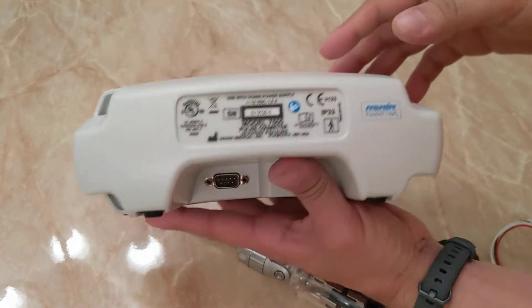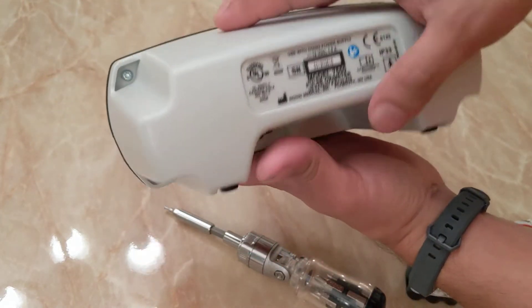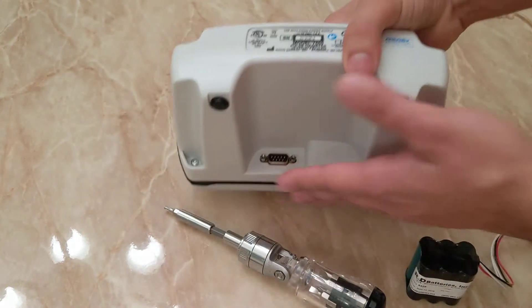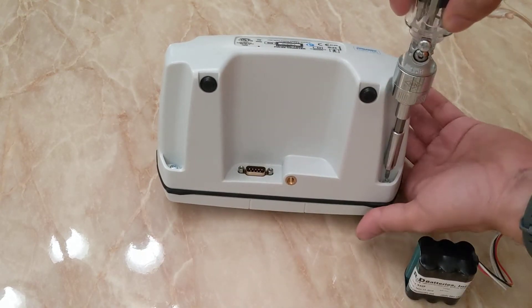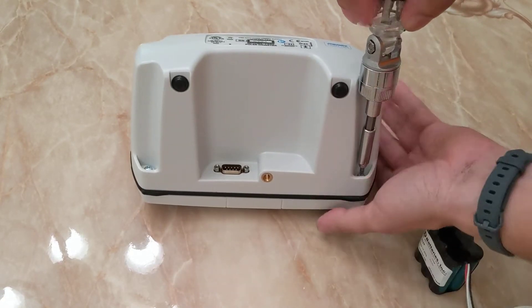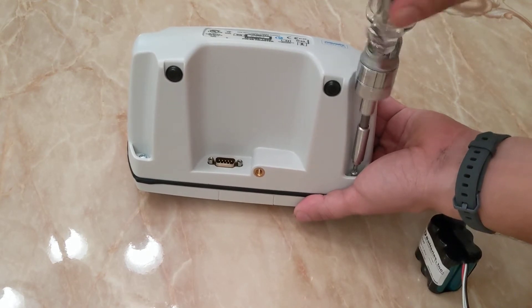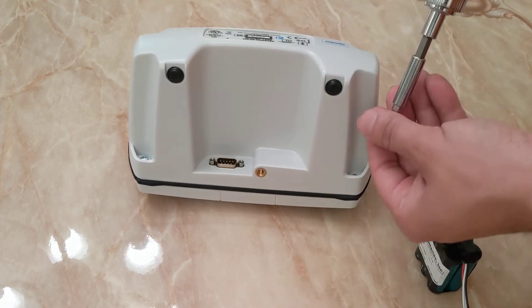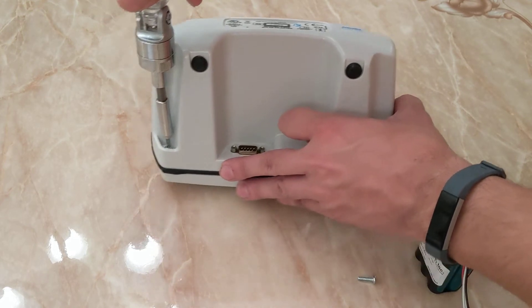You have four screws to remove on the back of the monitor. Take your screwdriver and just remove all four. This repair doesn't take too long as long as you have the right tool and the correct battery.